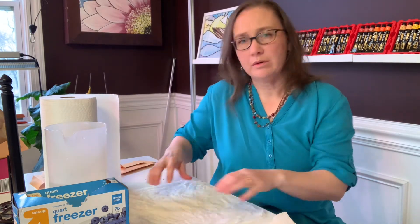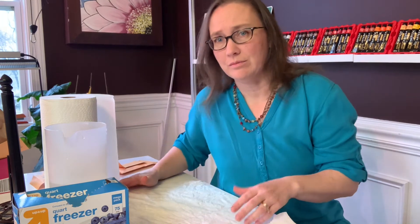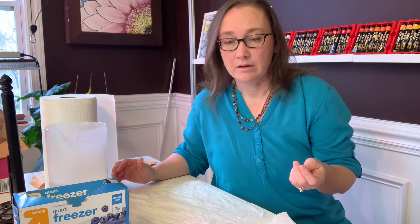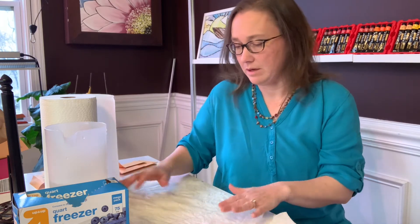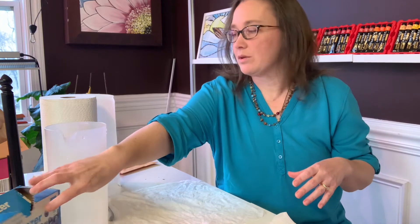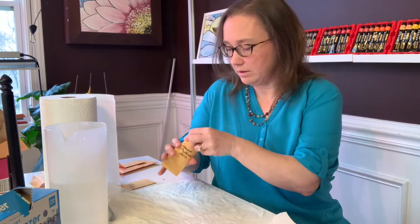If the seeds do get some mold on them, it's okay — they will still, for the most part, germinate. I just don't like to work with seeds that have mold on them because I don't want to be breathing that in when I pull them out of the refrigerator. So it's best to keep the towel not too damp.